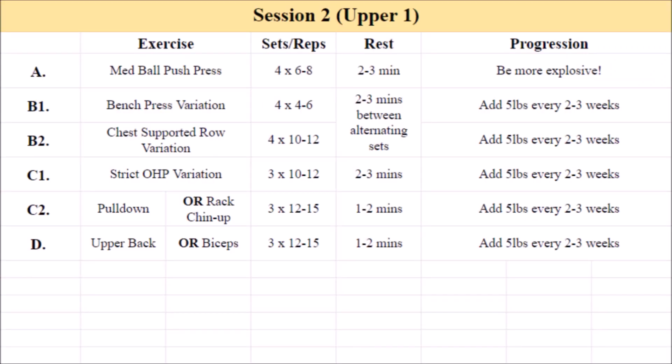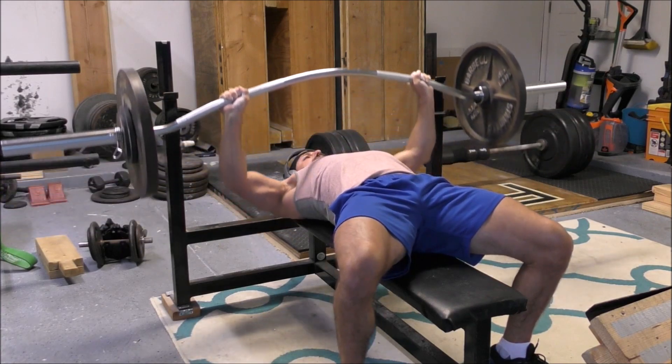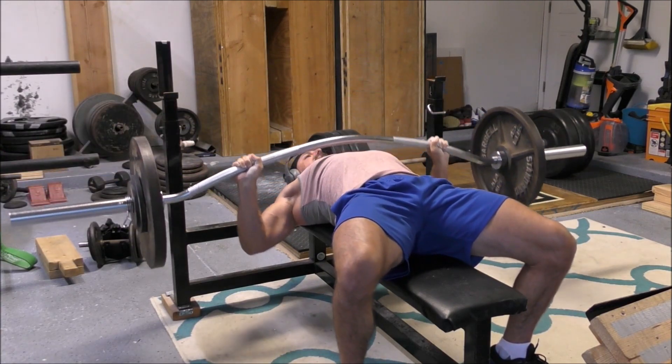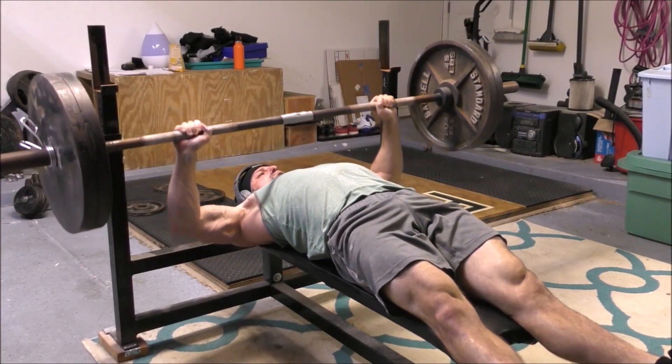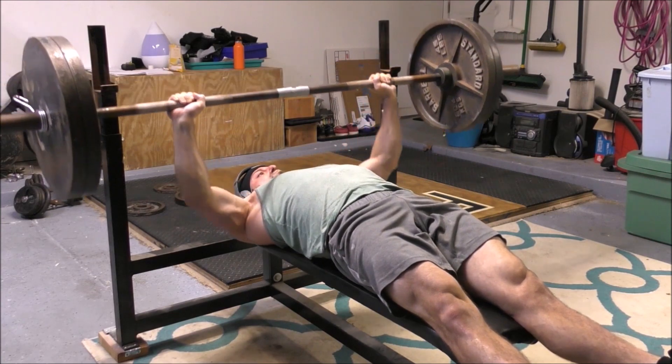Moving on to the final exercise of the day: you can either do a loaded carry variation or, if you're in more of a conditioning mindset, finish up with some easy low-intensity steady-state cardio. For the loaded carry — that's the fun stuff — this could be a farmer's walk, a suitcase carry, an overhead carry, a front rack carry, or even a sled push or sled pull. That's going to provide a big strength effect that traditional weight room work doesn't really give you, along with a small conditioning effect as well.